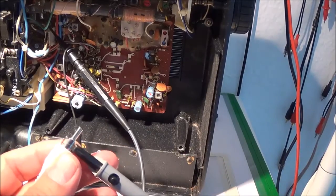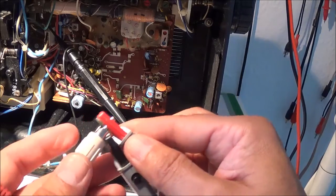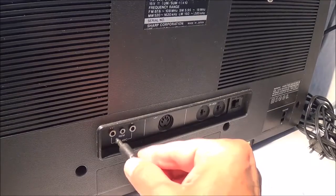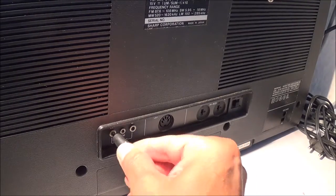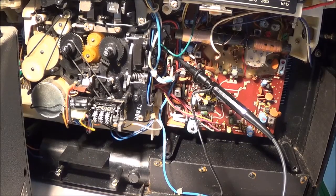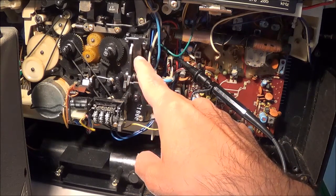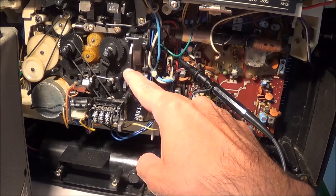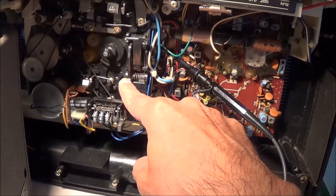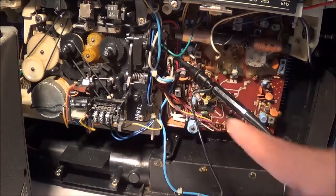I'm going to hook up the black to the ground and the signal side here, and just take the other end and plug it into one of these channels. I got the unit plugged in and I'm supposed to put it in record mode. I don't have a cassette here, so I'm just going to go ahead and defeat the anti-record cassette mechanism by pressing down on that and then hitting play and record at the same time — see what we got here.